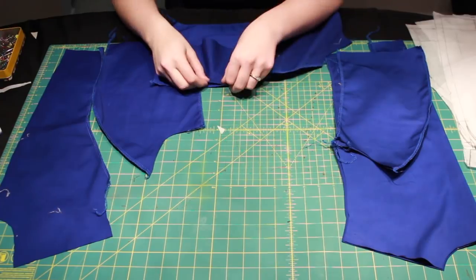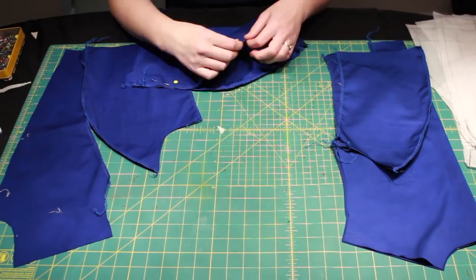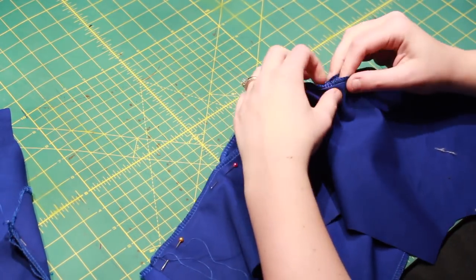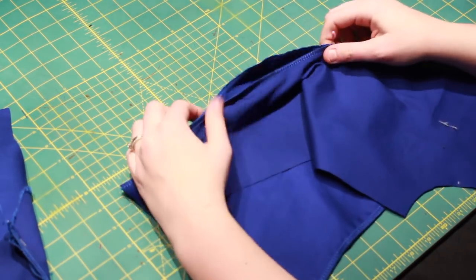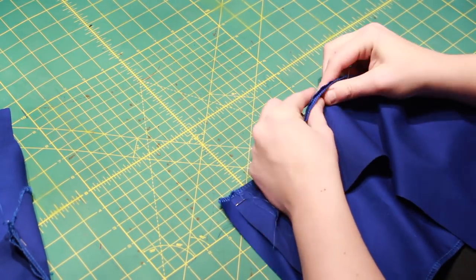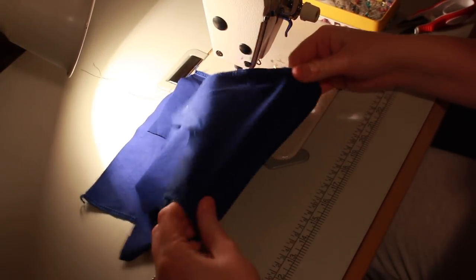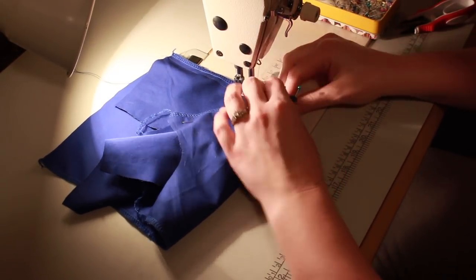After serging all the edges, I then pinned the bodice pieces together with the right sides facing each other, making sure to match up the notches along the princess seams. Moving over to my machine, I stitched the pieces together with the convex piece on the bottom so the feed dogs could ease the pieces together.